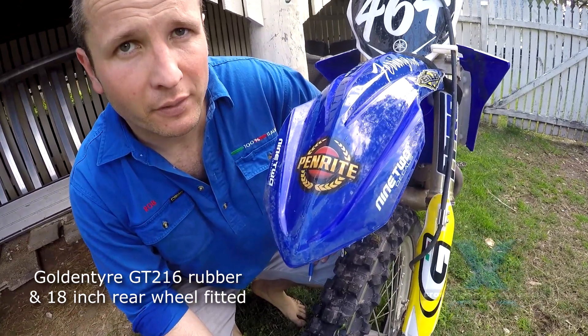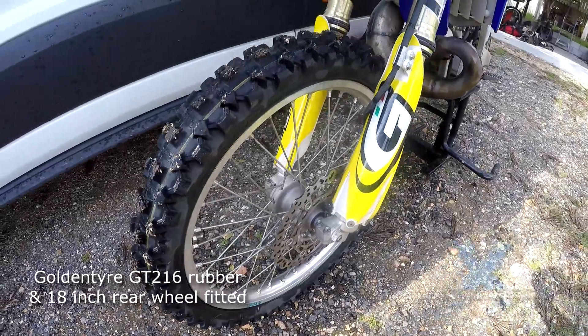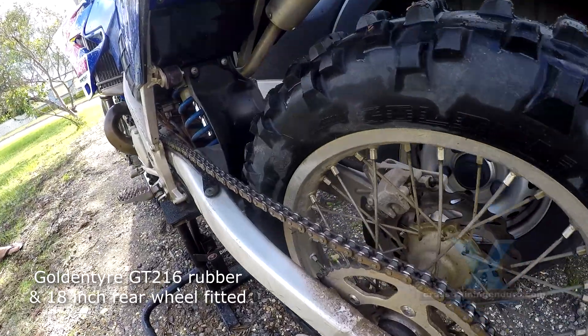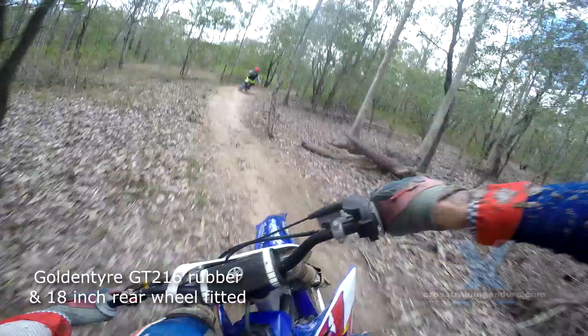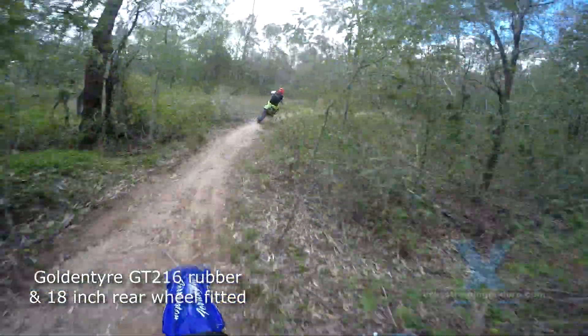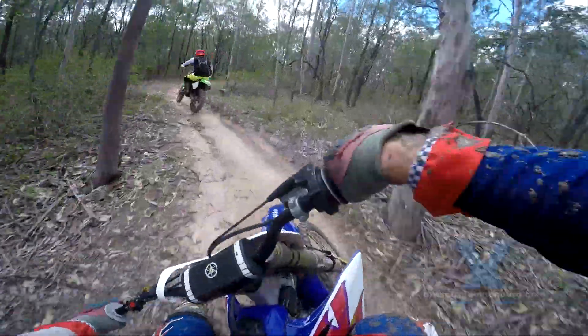Golden Tyre GT216s are fitted front and rear. Rob has been involved with the distribution of Golden Tyre for nearly three years in Queensland and has never failed to be impressed by the quality of the product. They run an 18 inch wheel on the rear, not for performance benefits but for the range of tyre choices it opens up — Golden Tyre alone offers about six different 18 inch tyres to choose from.